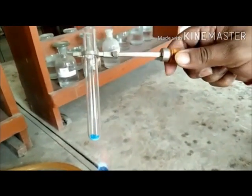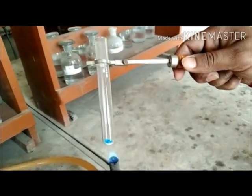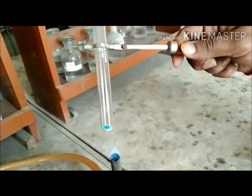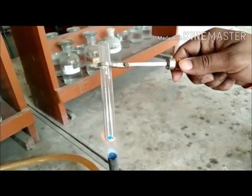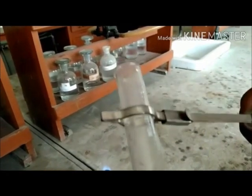Now we observe that as the salt is heated, its color starts changing from blue to white. Also, you can observe on the surface of the test tube that certain water droplets are getting condensed, showing that the water of crystallization that was present in copper sulfate crystals is getting removed and then getting condensed on the walls of the test tube. Finally, we obtain a white colored anhydrous copper sulfate salt in the test tube.